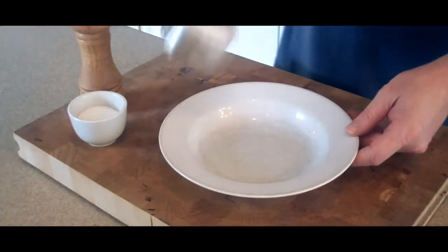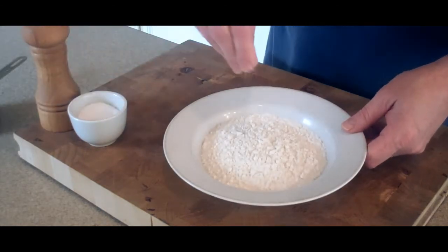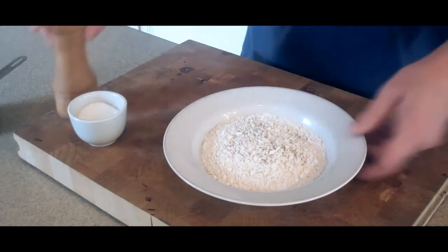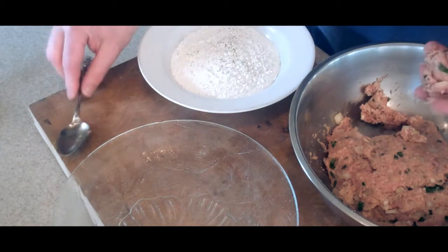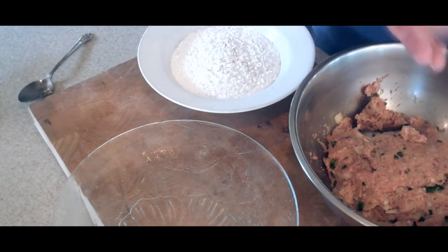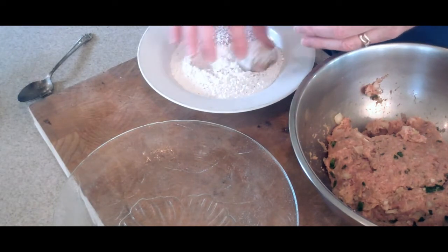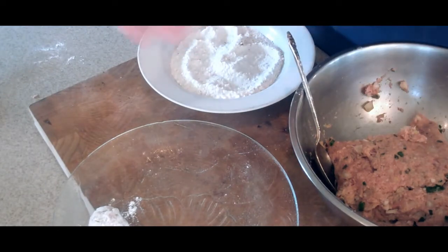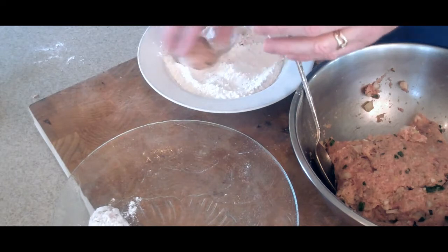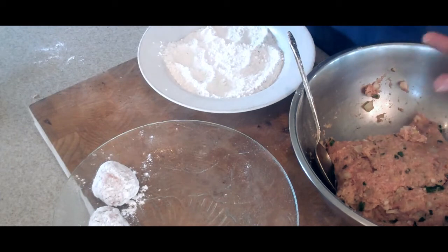In a bowl add our sifted flour and season it with a little bit of salt and a little bit of pepper. To make our meatballs, take about a good tablespoon size, roll it up, get it to bind together, then roll it in our seasoned flour, and place them on a plate. Continue until all of our meatballs are done.